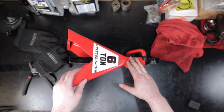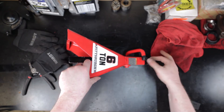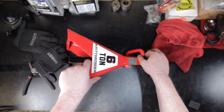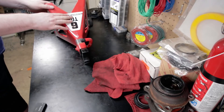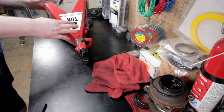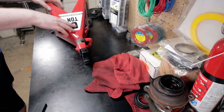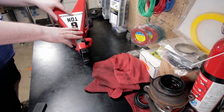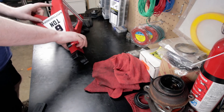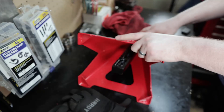I think this is a much more dangerous failure because typically you would need to bump the handle in order for the post to just collapse on you. But with this one, unless you're inspecting these welds regularly, there's not really going to be any kind of warning, and there's no interference from the user at all that needs to take place before these fail. That is a bit concerning.